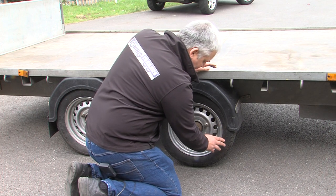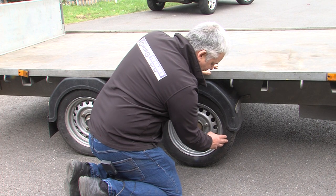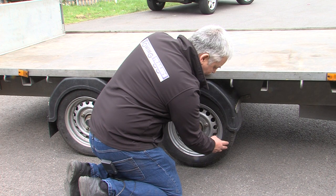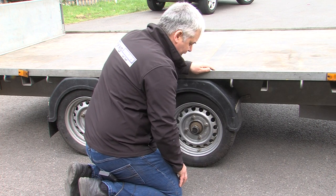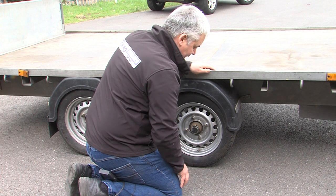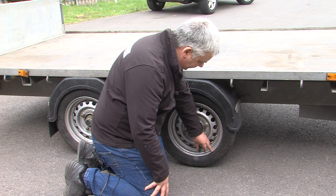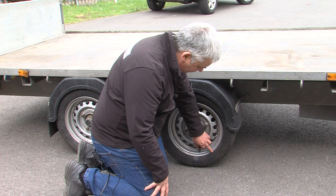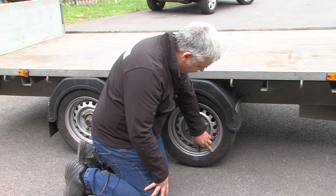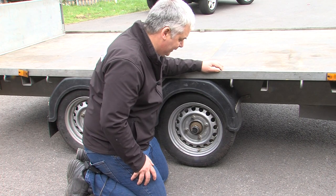On the tyres, check the sides and between the treads for cracking. As a tyre gets old the rubber goes off and begins to perish — if the tyres are perished, they stand a chance of blowing out. Some insurance companies don't like tyres that are over five years old. There is a date on the tyre in a small box; this one says 1715, meaning the tyre was manufactured in week 17 of 2015.